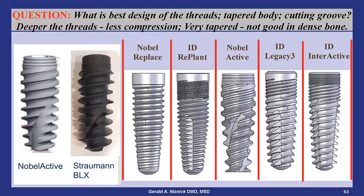The Nobel Active has a back-tapered neck, deep threads, and a 9-degree tapered body. The Legacy and Interactive implants, on the other hand, have a 2-3 degree tapered body with efficient long cutting grooves and a round apex.